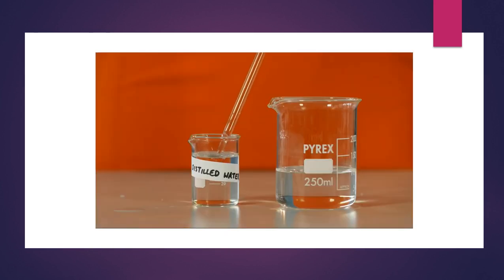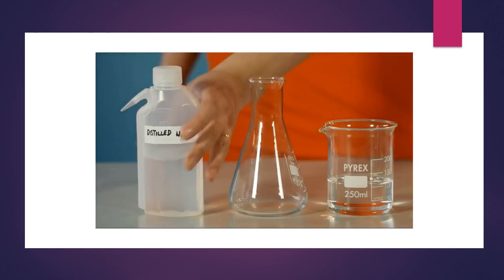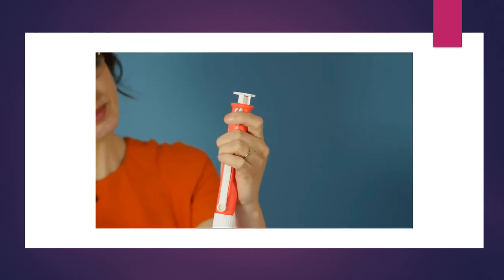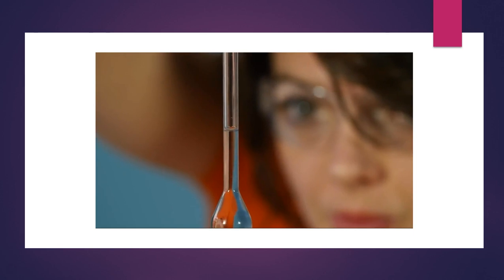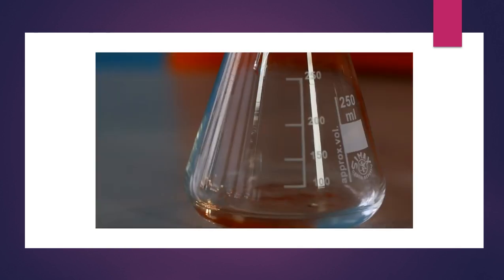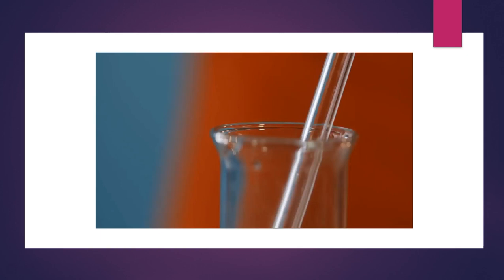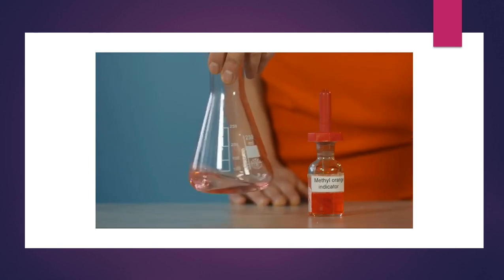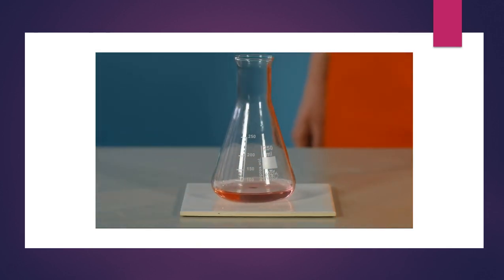Rinse the pipette with some distilled water and then two or three times with some of the dilute hydrochloric acid solution. Rinse the conical flask with distilled water only. Using the pipette and pipette filler, transfer exactly 25 cm³ of the hydrochloric acid solution into the clean conical flask. Allow the pipette to drain for several seconds after it's been emptied, then touch the tip against the side of the flask. Do not force the last drop from the tip of the pipette. Add two to three drops of methyl orange indicator to the flask and take note of the colour of the solution, placing a white tile underneath the conical flask to make the colour more obvious.